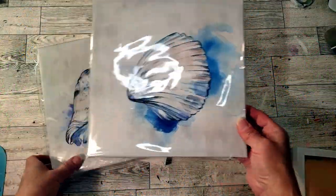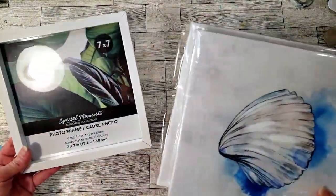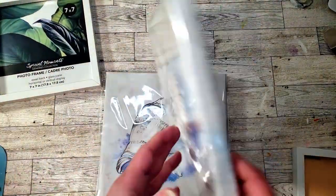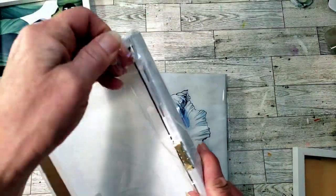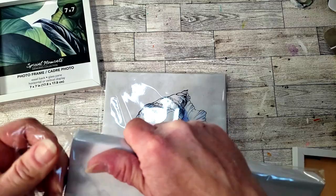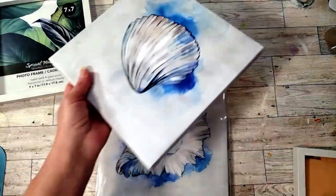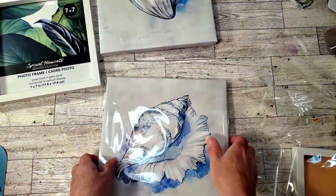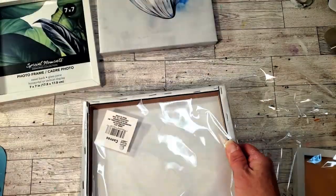We're going to grab these from Dollar Tree — these are so cute, I love the design, but I'm not crazy about how it's on the canvas. So I grabbed these two seven-by-seven frames from Dollar Tree. I'm going to remove the canvas — it's like wood underneath, or actually I think it's cardboard. I didn't like it so I'm going to remove it.